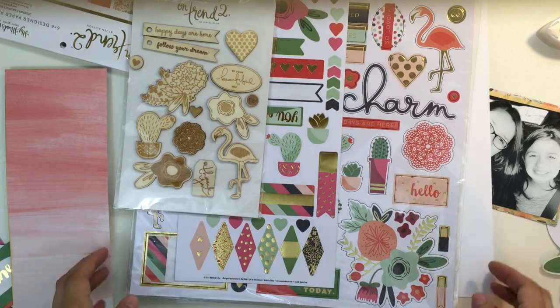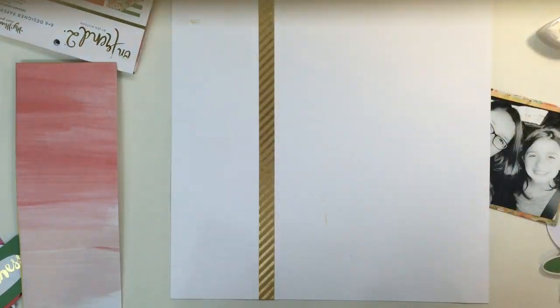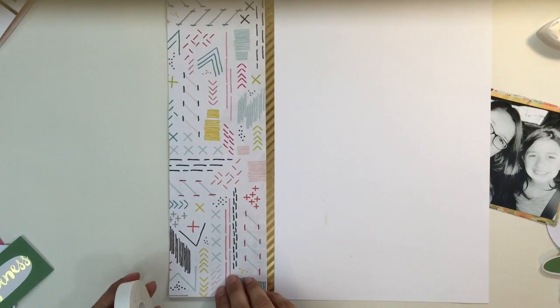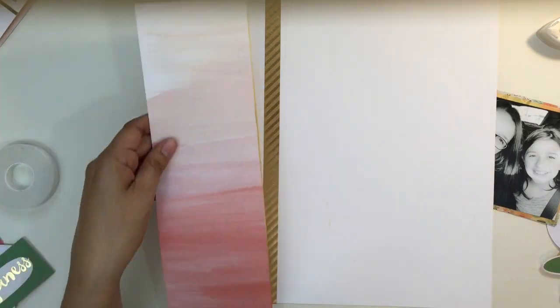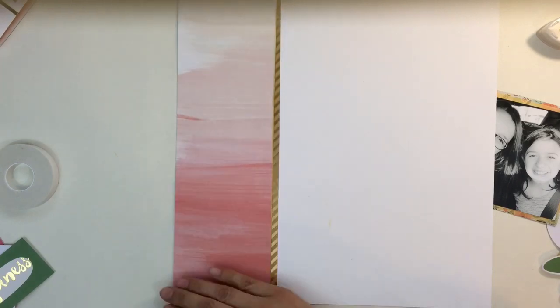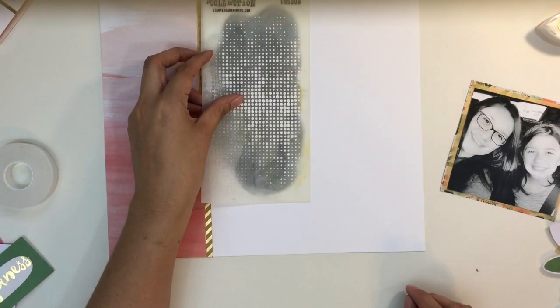Then I put some gold washi tape that I've had for quite a while. Not everything, but some of what you get in the kit includes those wood veneers. The only thing I know for sure that wasn't in the kit was the 12 by 12 chipboard — it was like an add-on. She still has several of those in the store if you're looking for them. I love chipboard, especially big chipboard that you can cut.